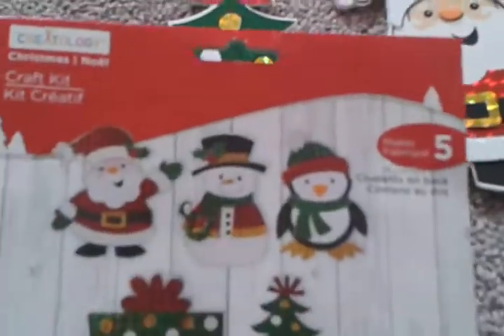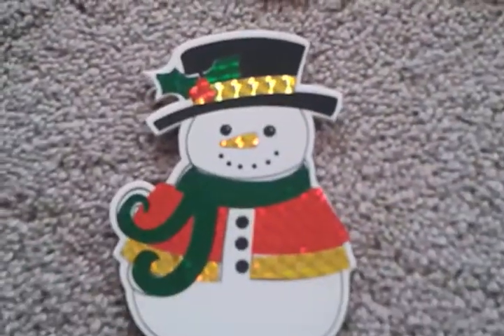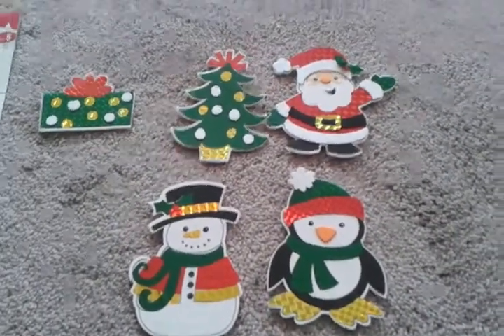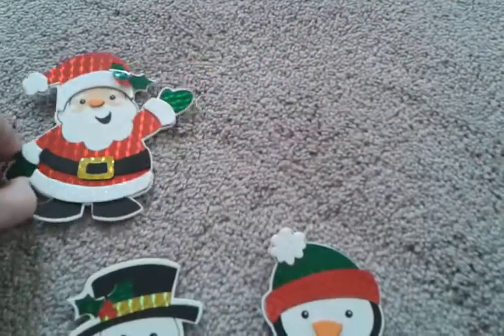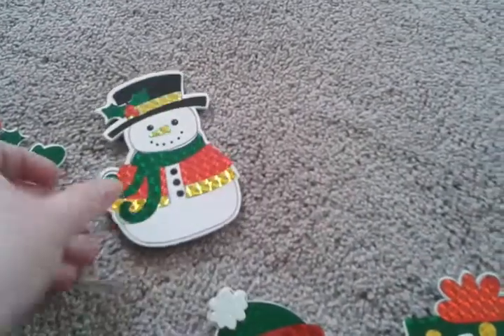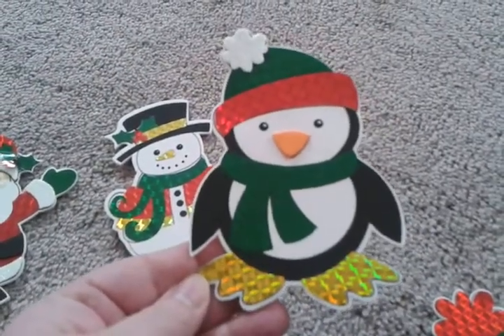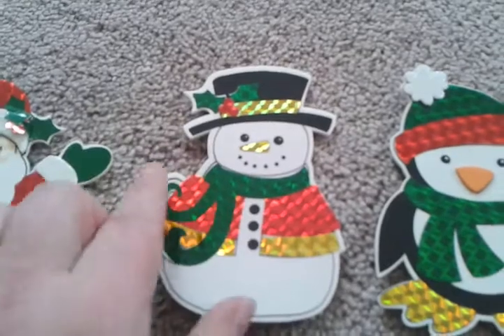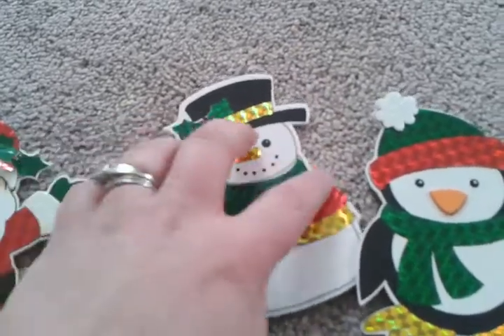There are no instructions on how to do it — you pretty much just have to follow the picture. I wish it did say to apply red stickers first and then the others afterwards. Like I said, it's worth the buy because you get five pieces. They turned out adorable. There's the penguin, and I had to reposition him and the snowman — I had to take his scarf off and a whole bunch of stuff to redo it.